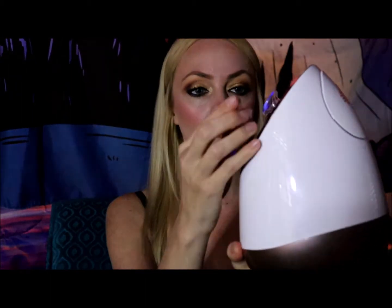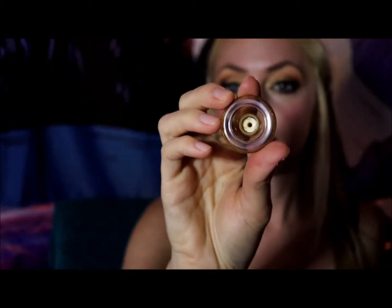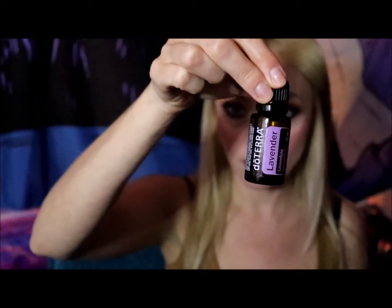This Vanity Planet facial steamer is really neat because it also comes with three baskets. The baskets fit right into the nozzle — you just slide them in. Each basket has a little pad that you can put a drop or two of essential oil into. My favorite essential oils to use are doTERRA, and my favorites for the face are lavender, geranium, and tea tree oil. Those are the three oils I used for each of my baskets.